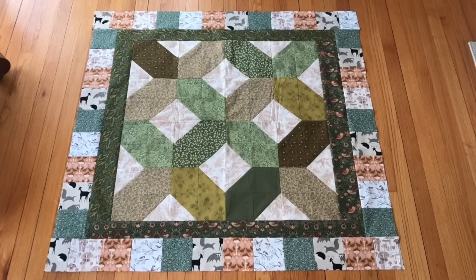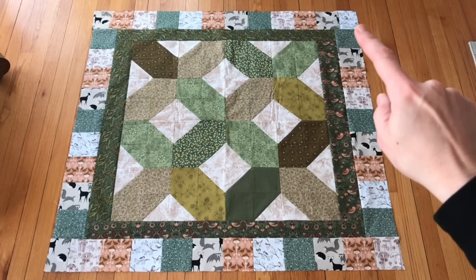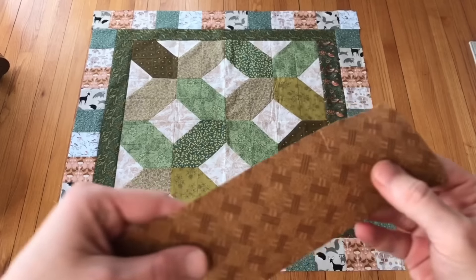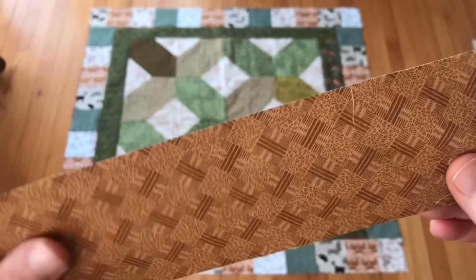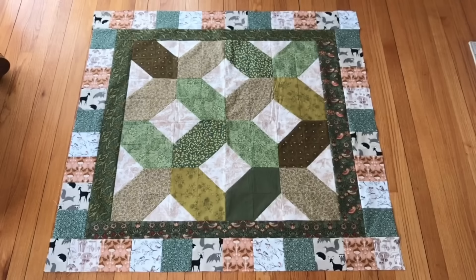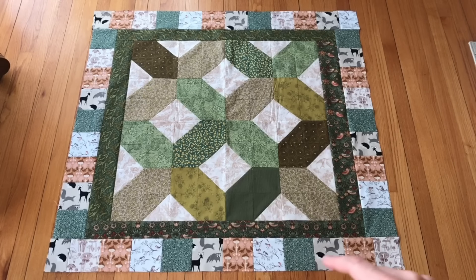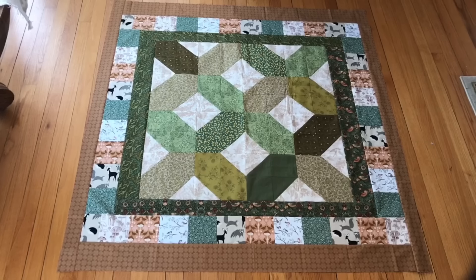I'm exceptionally happy with how this is working out. The border is attached — the square border squares are four and a half inches unfinished, so they'll be four inches finished. I did every other one dark and every other one light, and the dark ones I switched between that gray-green teal and the brown. The corners, the way the measurements worked out, are not full squares — they're just little rectangles in the corners, which doesn't bother me at all. Next I want to add a border of this brown fabric. I'm going to do small borders along the sides — two and a half inches — and then larger borders along the top and bottom — four-inch borders — to give it a little more length so it's not so square.